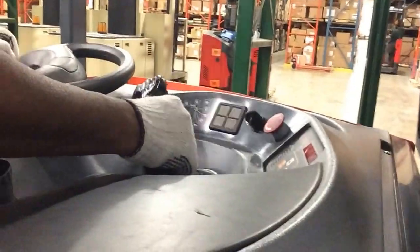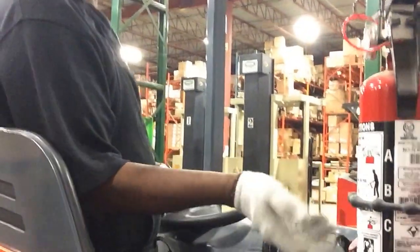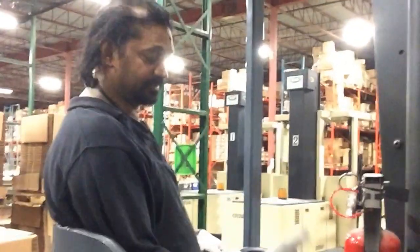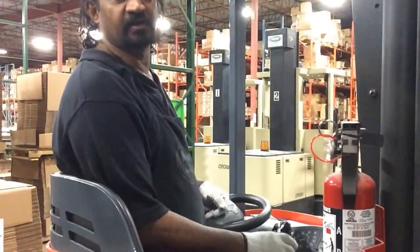You go backward, clear everything, then you take your blade up. Some people call it the blade, some call it the fork — take it up, take it down, make sure your tilt works, backward and forward. Make sure your horn is working. Press it, let it blow before you take off.